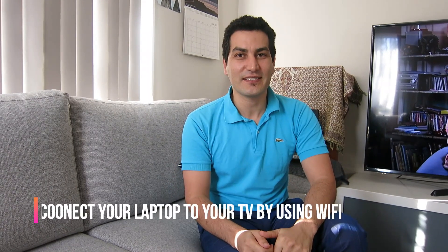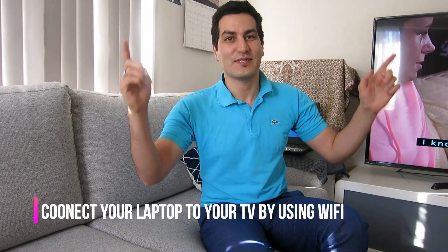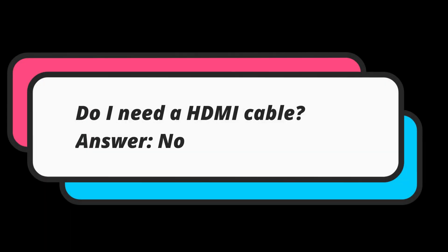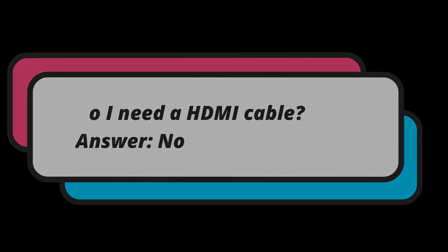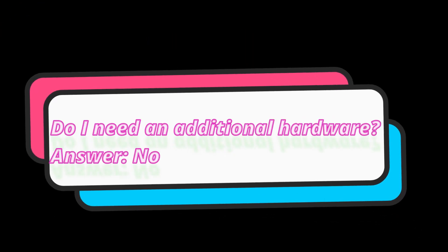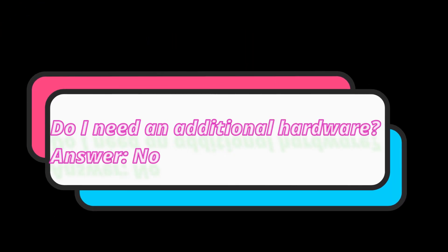Hey guys, welcome to my channel. Today I'm going to show you how you can connect your laptop to your smart TV. You might have questions like: do I need an HDMI cable? The answer is no. Do I need additional hardware? The answer is again no.